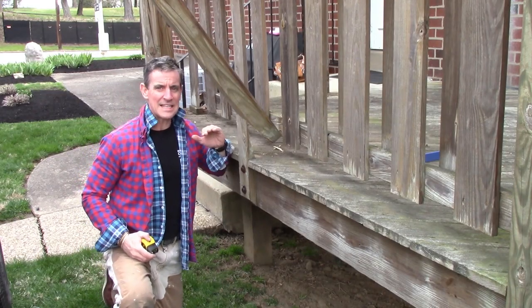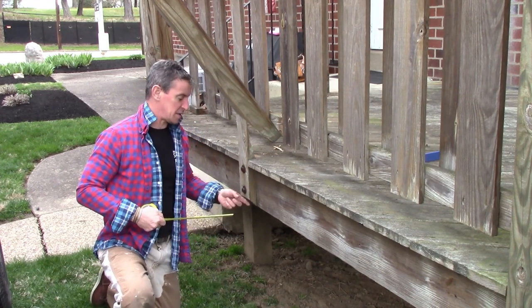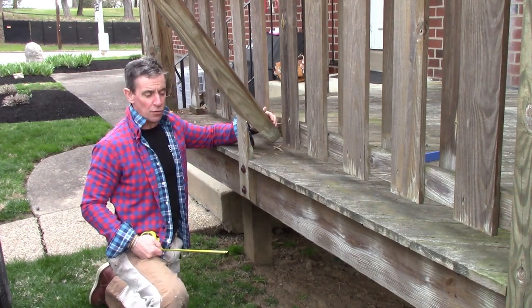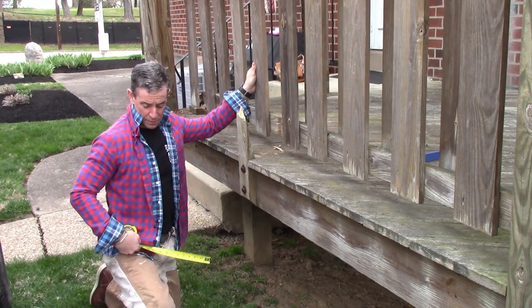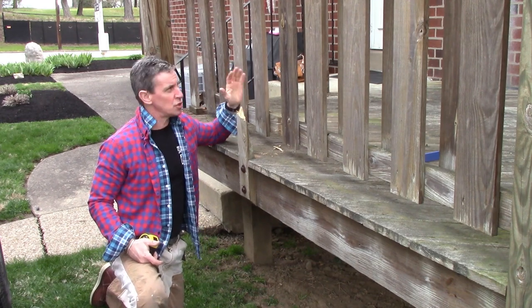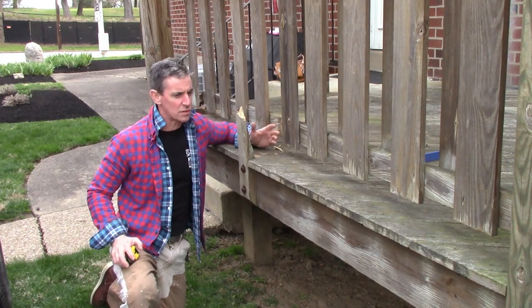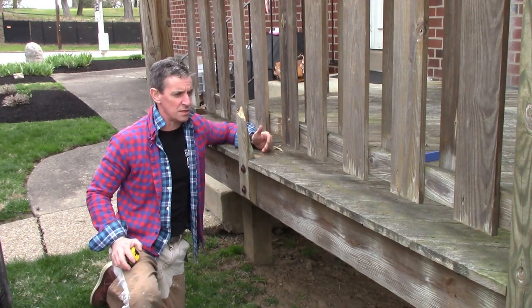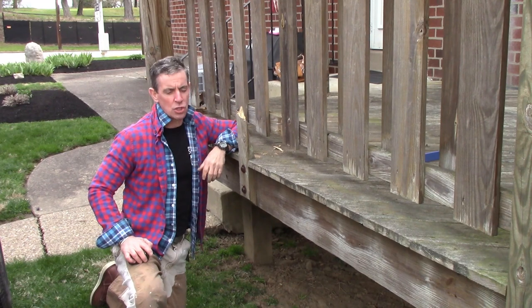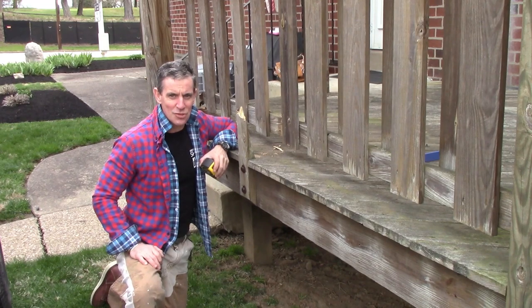This is exactly why you never notch a deck post. That's an inch and three-eighths — they cut more than half of this post out to notch it. With very little force prying this railing assembly off, I crack this. Change taking the deck apart to a different scenario — a wedding reception, a Super Bowl party — a lot of people leaning on it for a picture, and off they go. Real proof that notching a deck post just does not work.